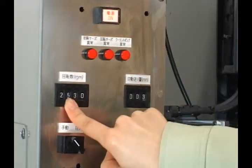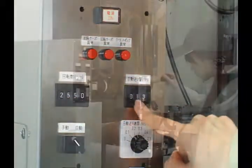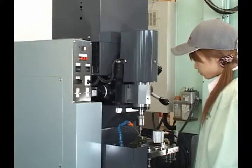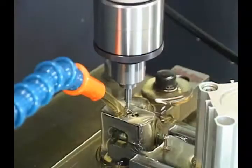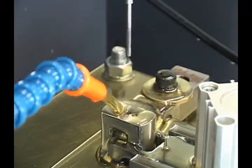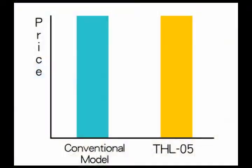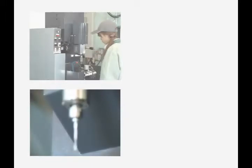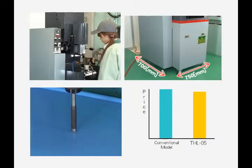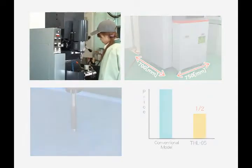Our pursuit of the lowest price for the THL05, with its optimization for high-mix, low-volume production, ultra-high precision that reduces surface roughness to 0.5s or less, space savings, and a small body packed with all required features, has yielded a price around half that of existing equipment. The THL05 honing machine, with its ease of use, high precision, space savings, and low price, will add value to your production site.